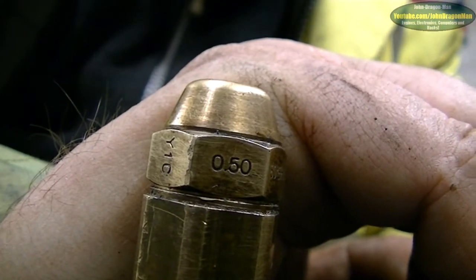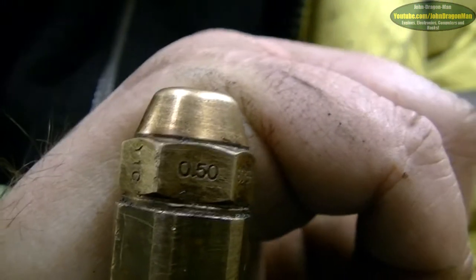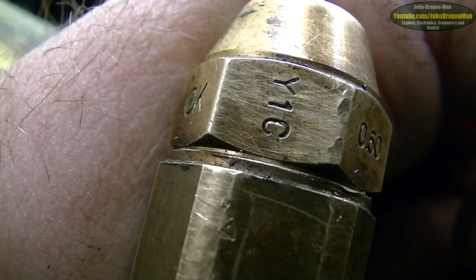I thought 0.5mm would have been the diameter of the hole, but it looks a lot smaller than that. And there's another marking there - C1Y, whatever that means.